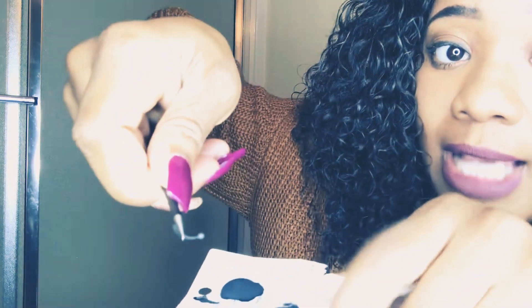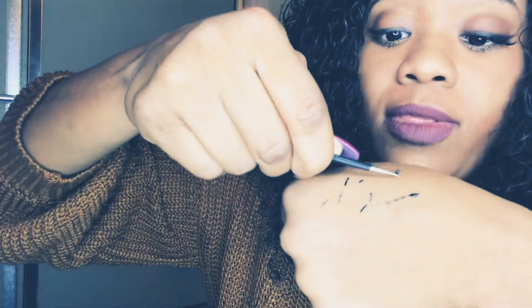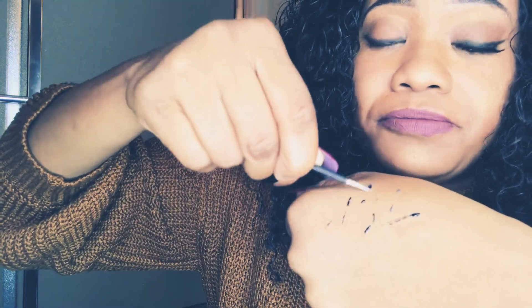Remember to dip the top of the lash, because you're applying it from underneath. Apply the glue to the top of the lash, then wipe any excess glue that got on the bottom off on your hand. Remember to apply it to the hair, not the skin underneath.